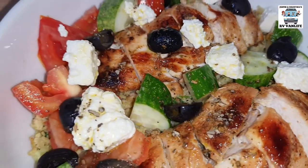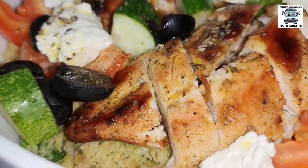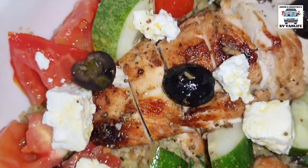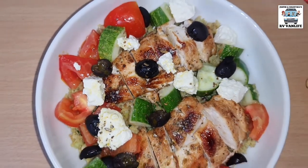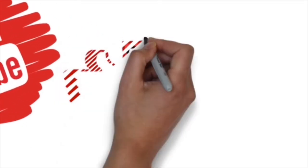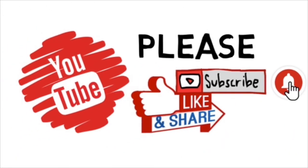If you'd like a written copy of this recipe, please look in the video description below and follow the link to our website for your own PDF copy. More recipes to come. Thank you so much for watching our YouTube video. Subscribe, like, and share. Please comment, we want to hear from you, and hit the bell to be aware of our new videos. Bye!